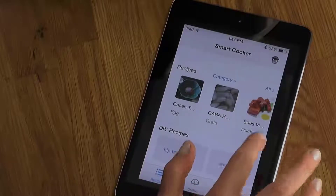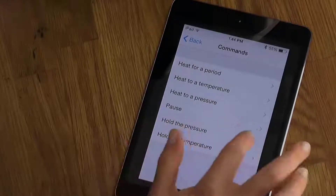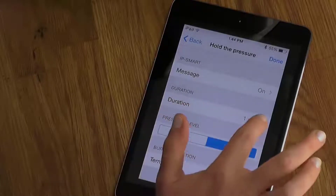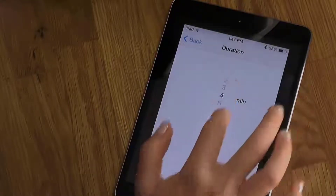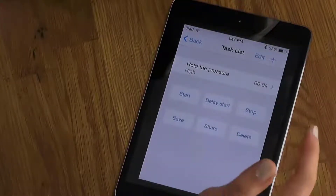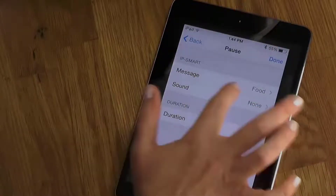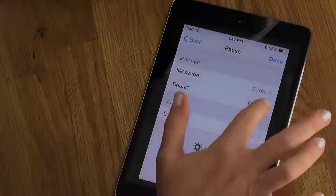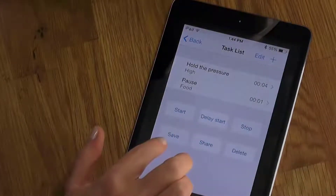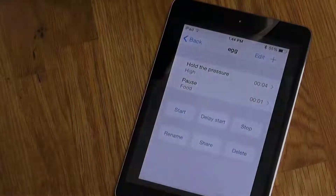Okay, let's add a recipe. Push on the plus sign to add a command. Set it to pressure. The pressure level is high, and the cooking time — the duration — we want it four minutes. Done. And we can choose to have it display a message when it's finished, so let's add a command for that. That's under the pause command. Here you can choose a message or what sound, so let's choose a short beep. Done. Now you save the recipe, give it a name, and it's your recipe script.